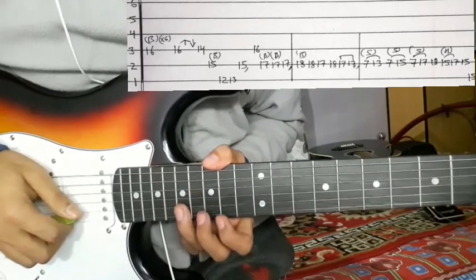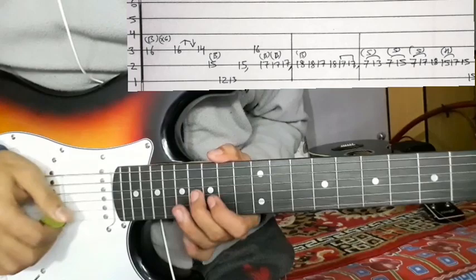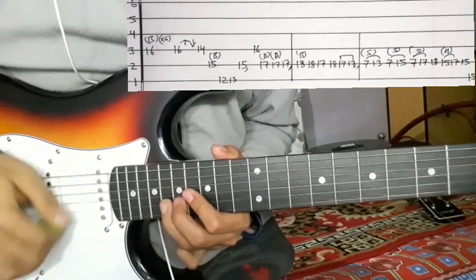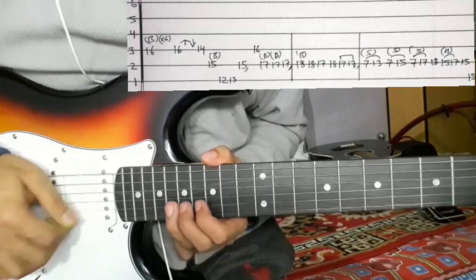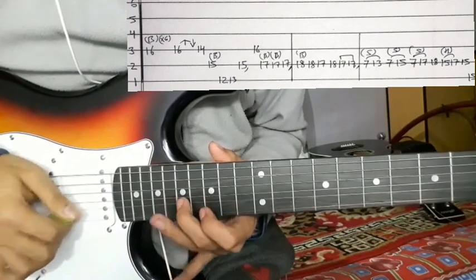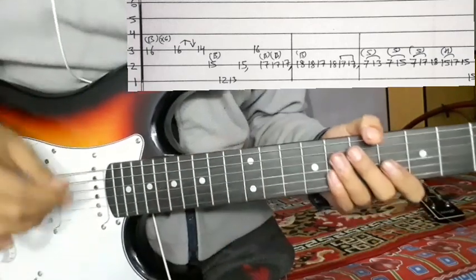2nd string 17, bending, and then 17. So this is how you do 16, 17, 17, 17. And then 17 — this is how you do 2nd string 18, then 18, then 17, then 18, then 17. 2nd string and then 17.